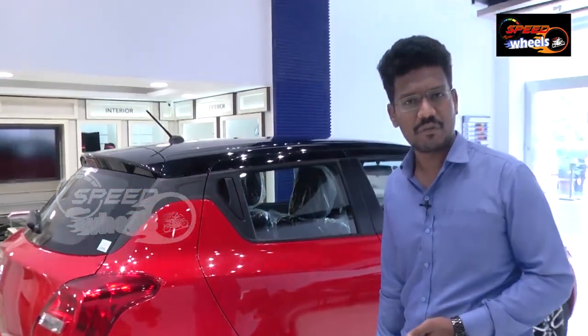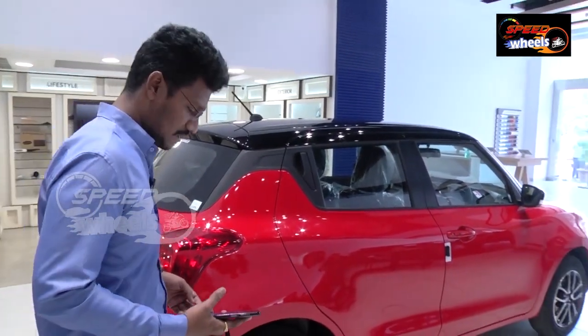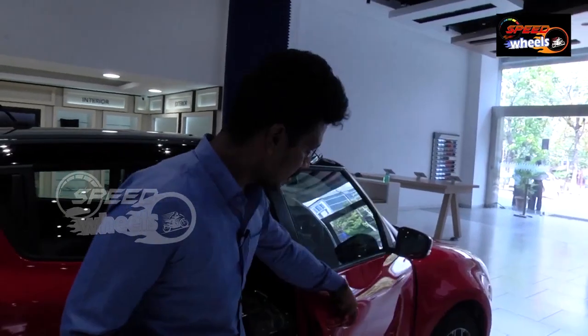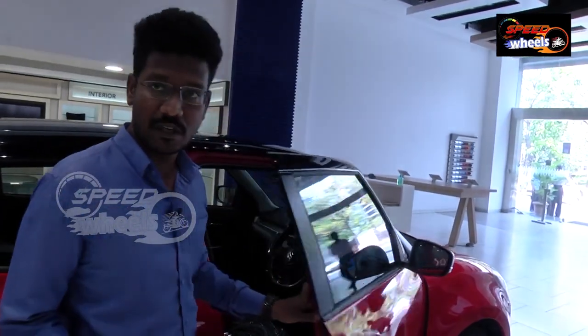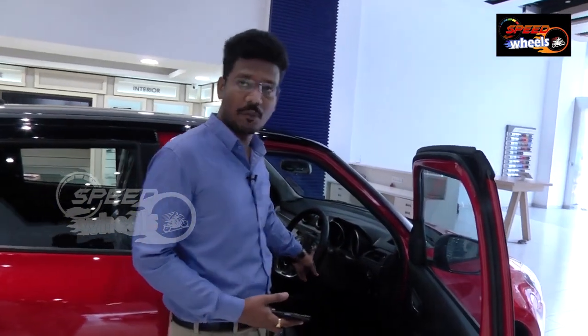In the ZXI variant, we get silver colour alloy wheels of 15 inches. Coming to VXI and LXI variants, we get 14-inch steel wheels with wheel caps. Coming to interior functions, you can see the differences compared to previous models. We get keyless entry in the ZXI and ZXI Plus variants, and cruise control in the top end — which was not available in the previous variant.